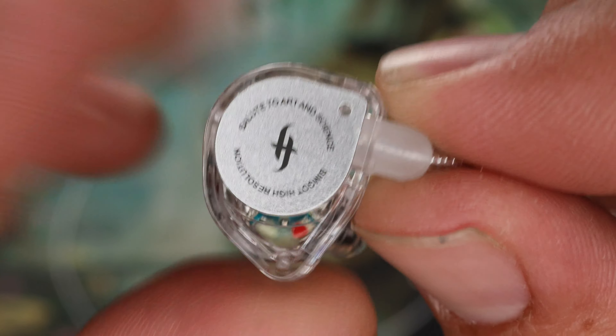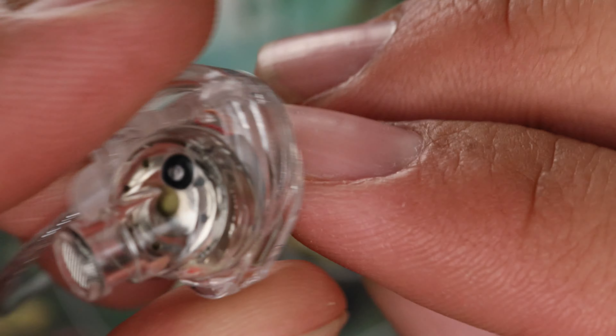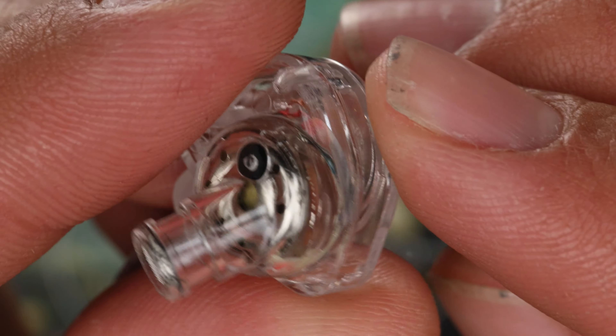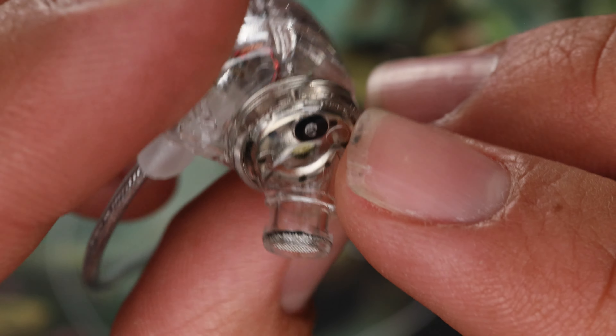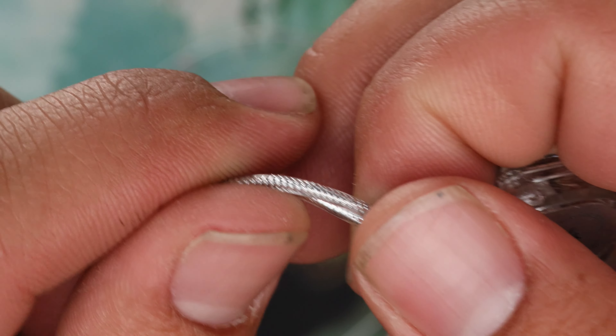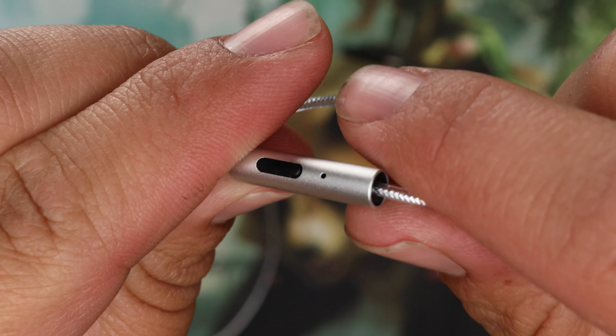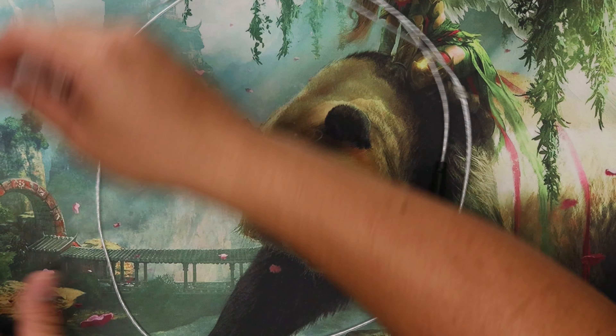The EW100 DSP overall build quality — the shell is fine for the price, looks kind of nice. I like that you can see inside. No ear hooks, which is surprisingly comfortable — I kind of dig it. It does have a microphone; we are currently listening to the Simgot EW100 microphone, let me know what you think in the comments. It just terminates into a USB-C, so overall it's not bad for the price.